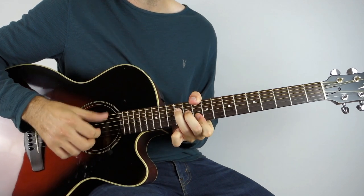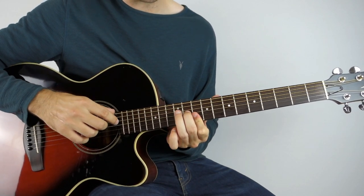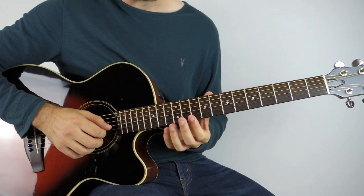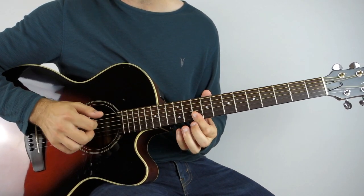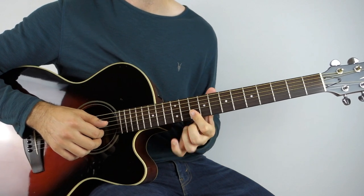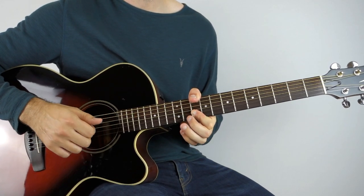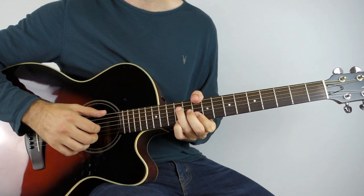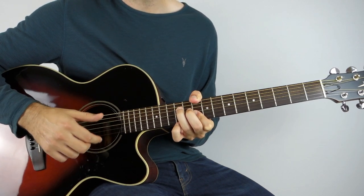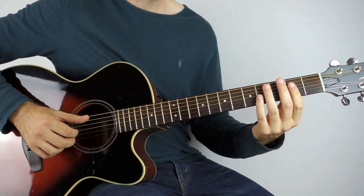Then we've got this D shape: 10th fret on the 1st and 2nd strings, 11th on the 3rd string, 12th on the 4th string, and thumb around the back to play the 10th fret. The melodic notes are the 10th fret on the 1st and 2nd string — push the high E string up to the 12th fret and play that three times, then lift off back to the 10th fret, and then 10th fret three times, after that just strumming up, down, up. Then wrap your chord around it with the bass, or skip the bass if it's awkward.